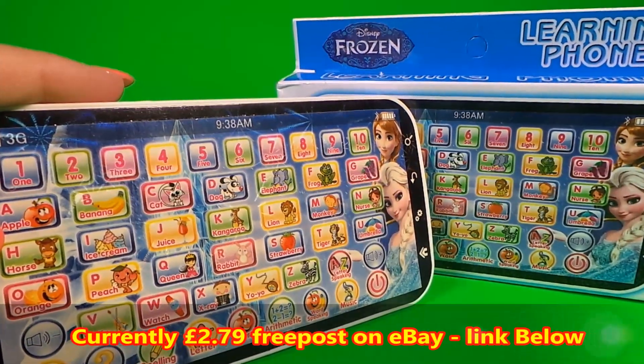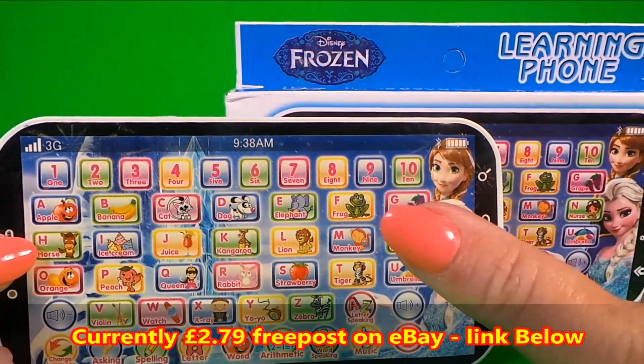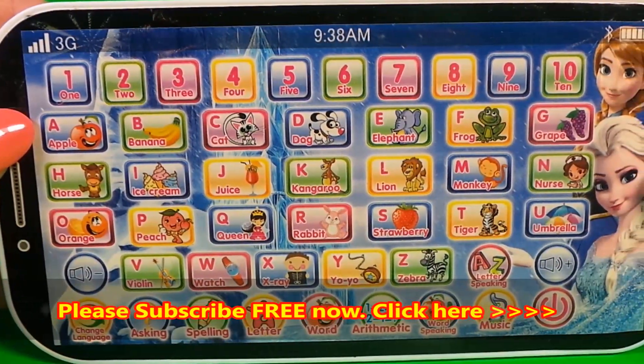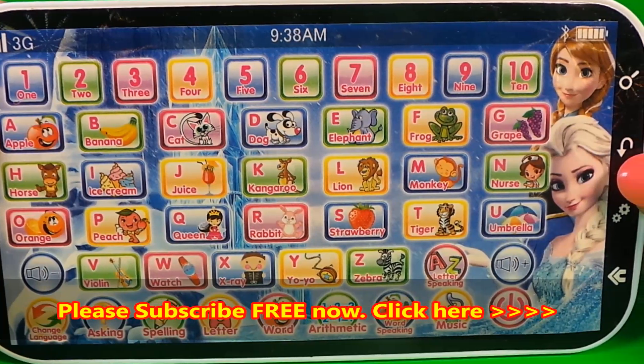If you would like to buy this toy smart learning phone, I'll leave the links below. Be sure to give this video a cheeky thumbs up to like it and also share with all of your friends. Shortly some boxes will appear — tap on any of those boxes to continue the fun. Bye!